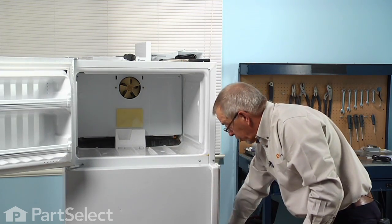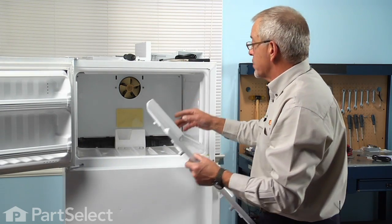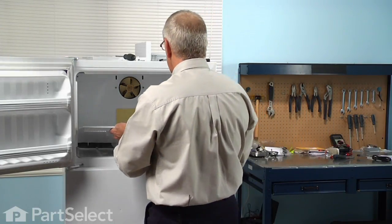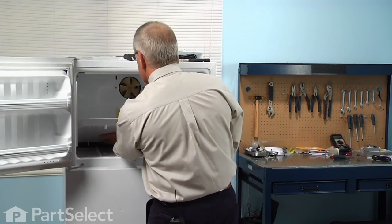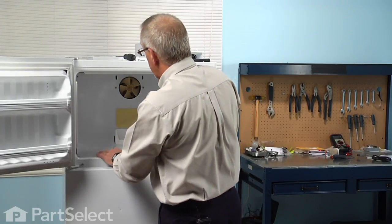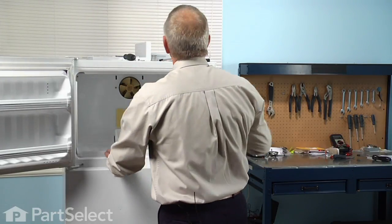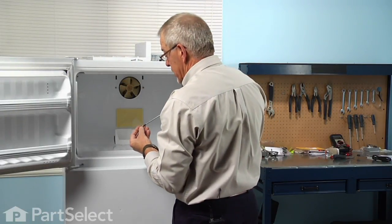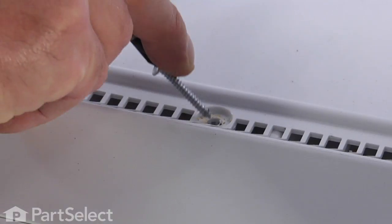Now we can put the freezer floor back in. Make sure those four tabs engage the evaporator cover — they tuck in behind the cover, and the lip of the floor will be across the front. We'll put the two longer Phillips screws into the front of the freezer floor.